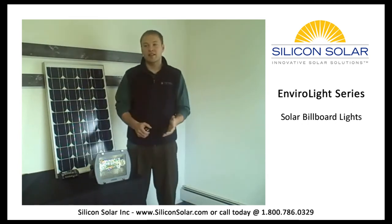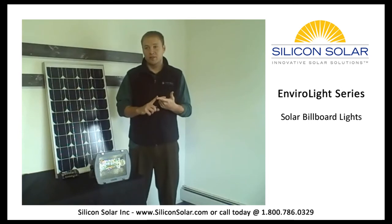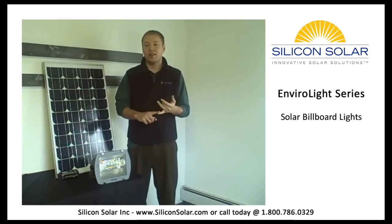We all know that standard billboard lights are expensive. You have high installation costs, such as trenching, re-landscaping, and the cost of connecting to the grid. You also have an electric bill every single month.